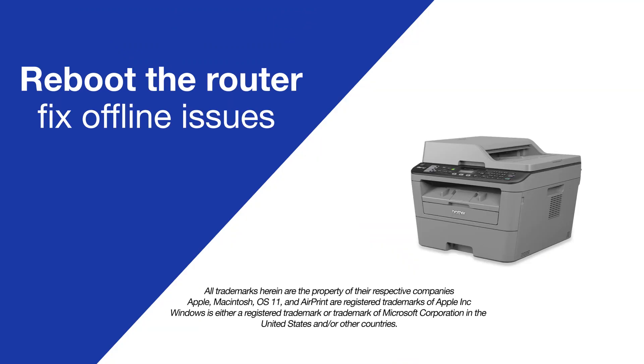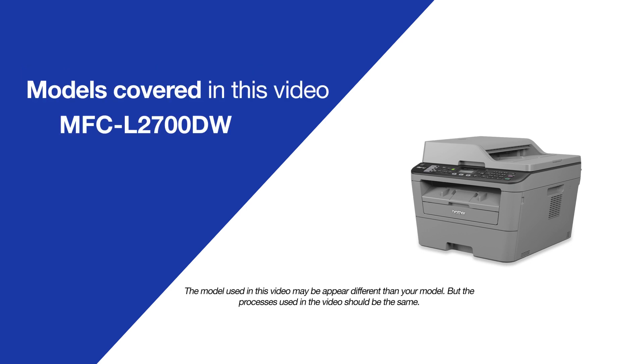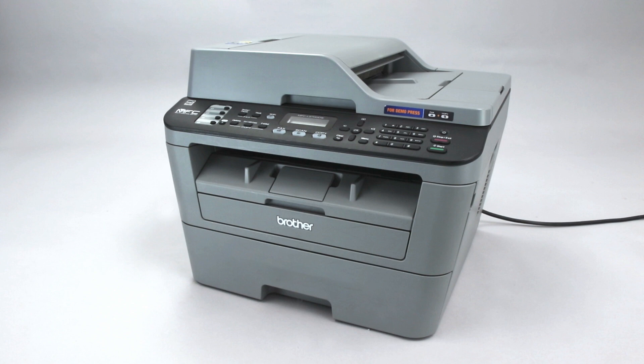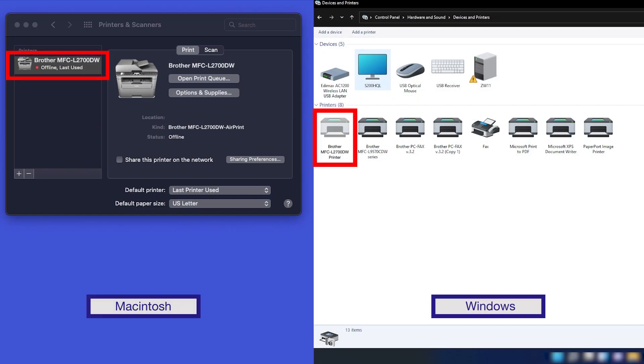Today, we're going to try a quick method to resolve printer offline issues on your Brother MFCL 2700DW. A lost or corrupted connection with the wireless router is a common cause of wireless issues with your Brother printer. If your device is connected to a wireless network but appears to be offline,